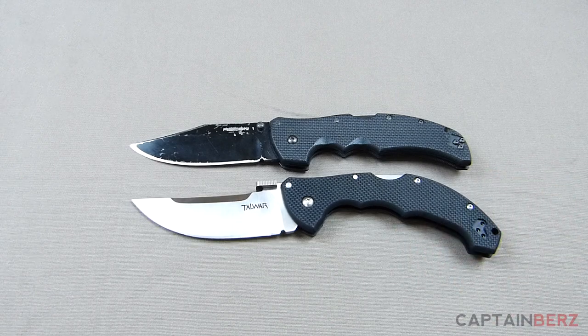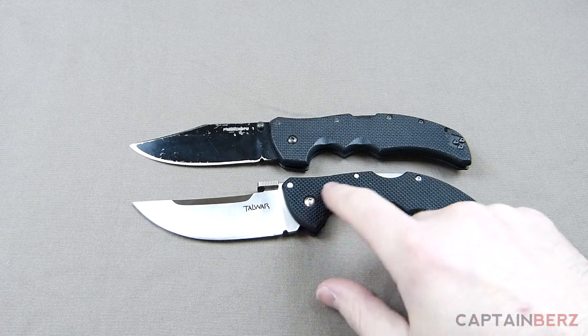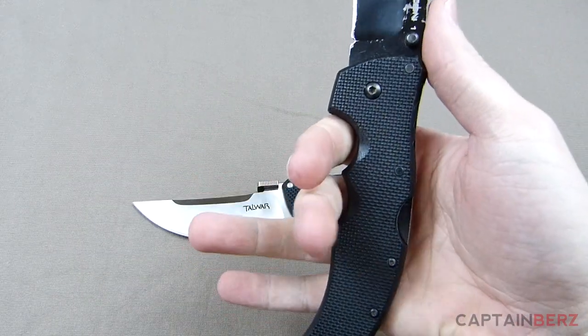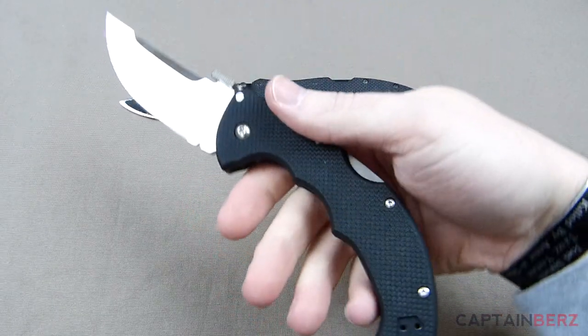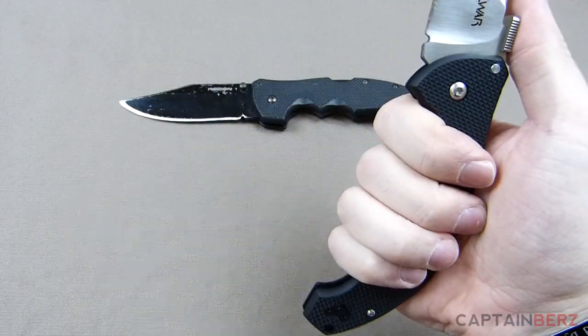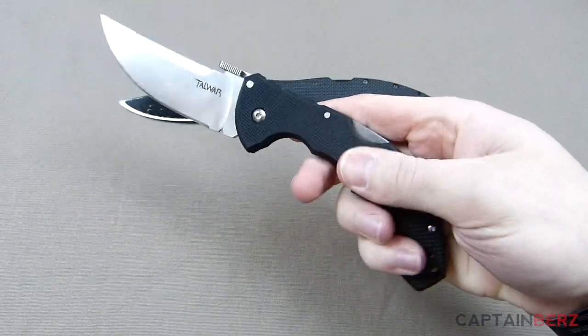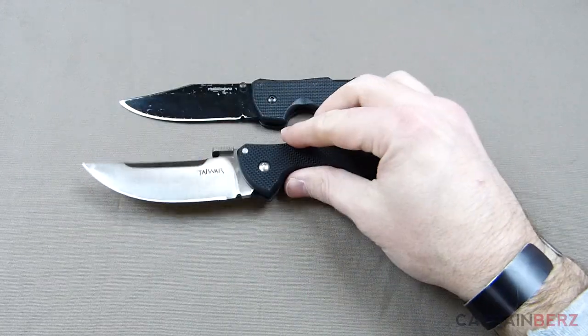If we open these up you can see that as far as blade length, blade width, and overall length, they're very similar knives. Cold Steel always has very ergonomic handle designs — your hands usually lock into the handle based on the ridges and contours. You can see you grab this Recon One and your hand locks into it very nicely, and the same goes for the Talwar series.